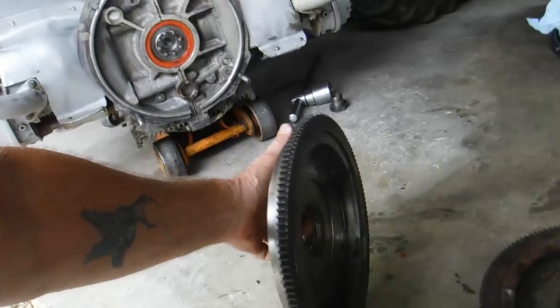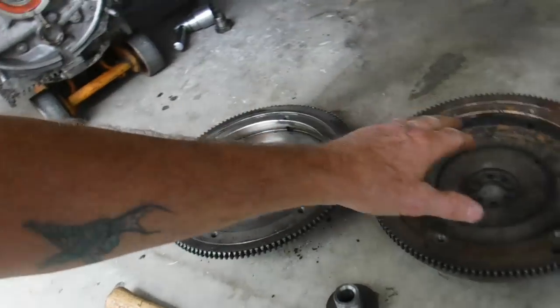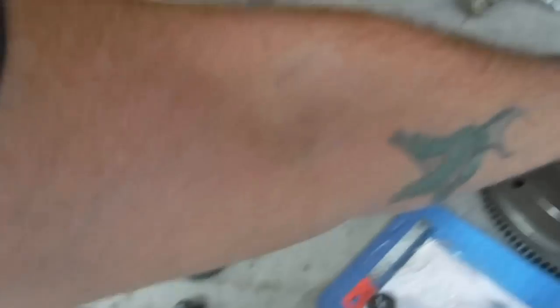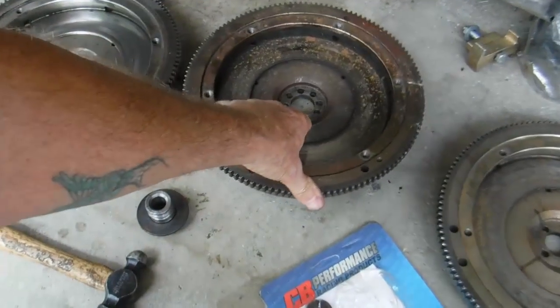Now, this one's been lightened, and it's a clasp flywheel. It's a little duller in color. This one's kind of old and rusty. And this one I had it on my 1776.